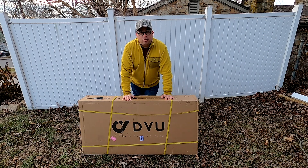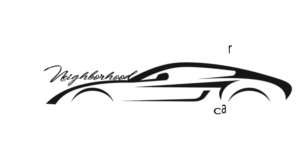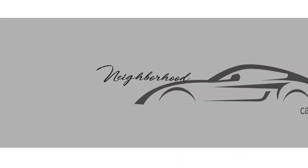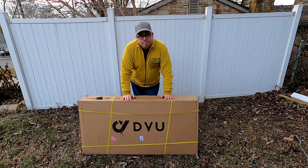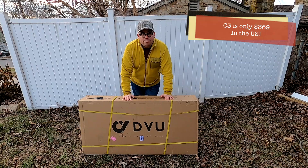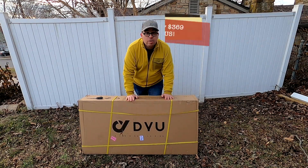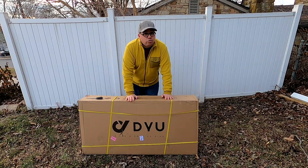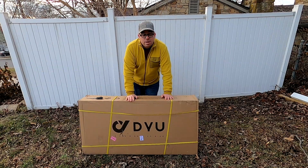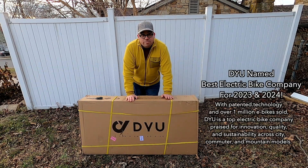Hey everyone, Josh here from Neighborhood Car Reviews, and I've got something a little bit different here today. Around Christmas Eve, I was actually contacted by DYU Bicycles and they asked if I wanted to test one of their products in exchange for a video. Of course I said yes, because we do car reviews but we'll do any kind of transportation review.